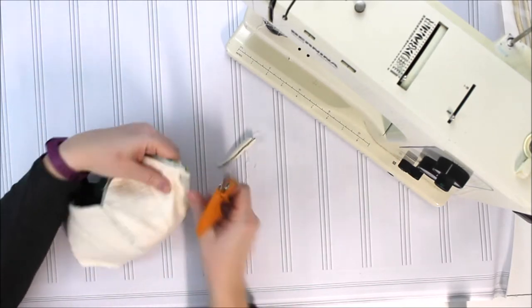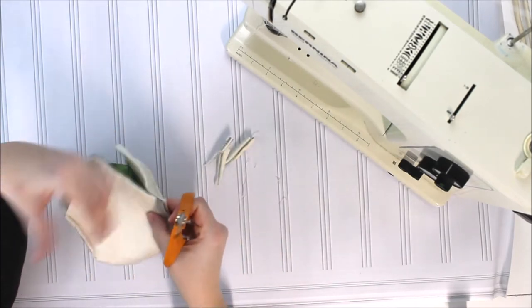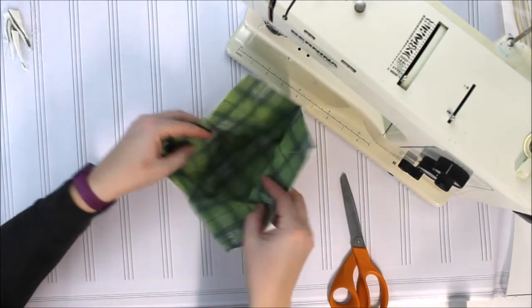I'm going to use my scissors and trim the excess of my darts off. That's just going to take a lot of the bulk out. It's going to make it easier to sew the layers together and to turn it, so everything lays nice and flat.